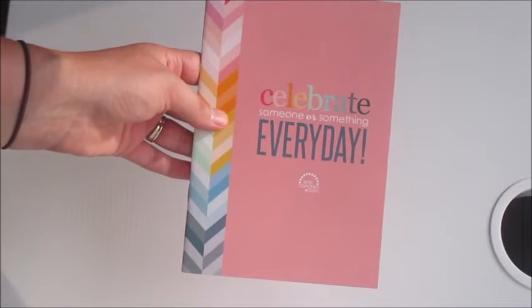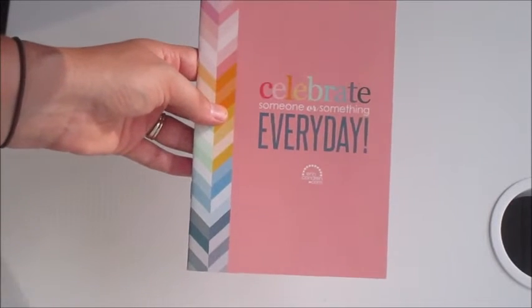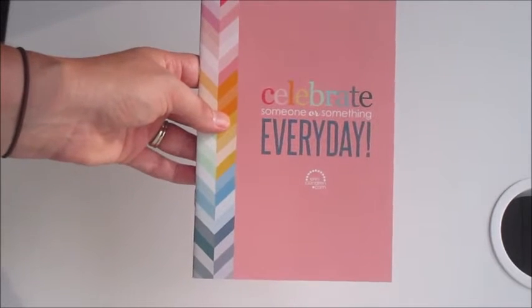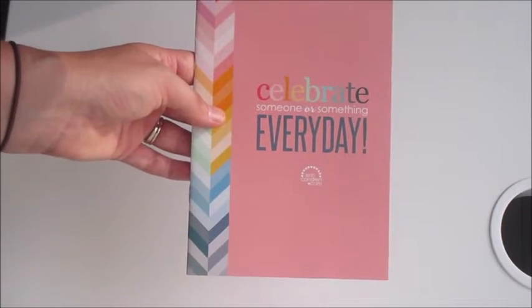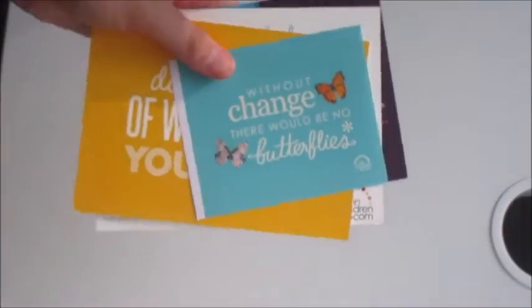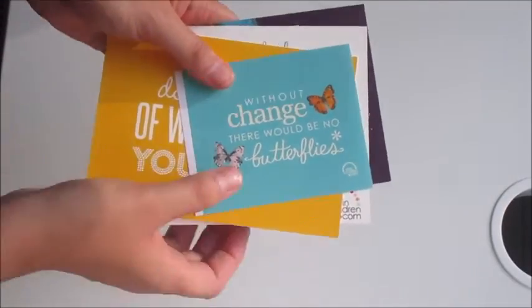I already took this out of the planner since I filled in the other one I got, but this is the perpetual calendar that comes with every planner you purchase. If you want to see it in detail, check out my horizontal review where I went into it.